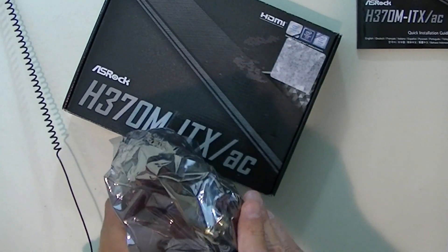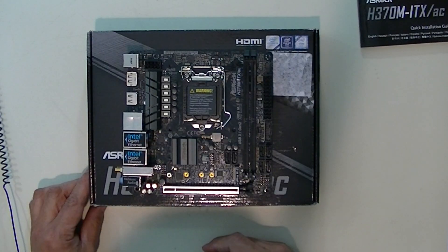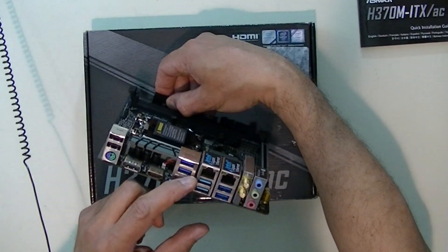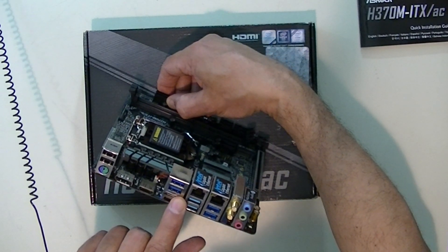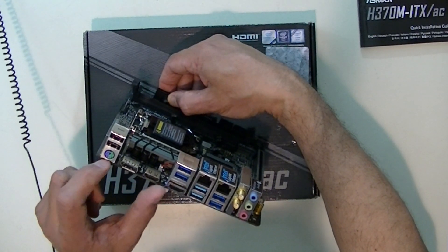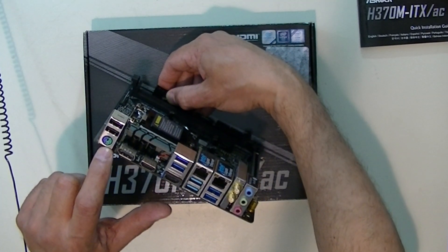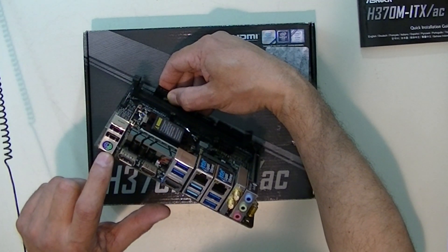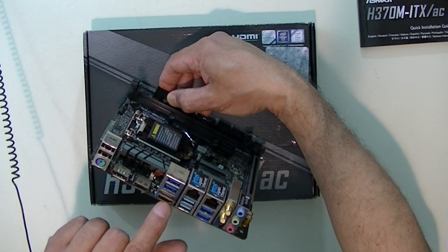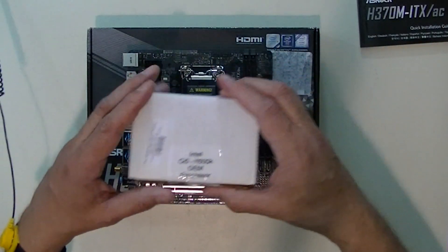Even though I have an anti-static strap, I do my best not to touch anything sensitive to static. The motherboard has two 1GB Ethernet RJ45 connectors, two higher-speed USB 3.0s — looks like three or four of them — and two USB 2.0s. It still has the old PS2 mouse/keyboard connector, and it has both a DisplayPort and two HDMI ports, so it can handle up to three monitors. Since it's a server, it won't even have a monitor once I've configured it properly.